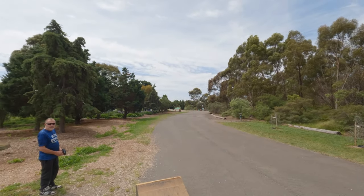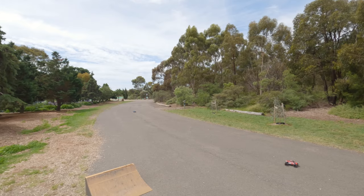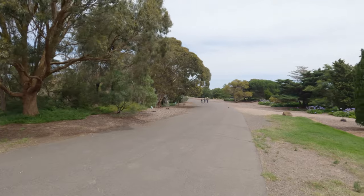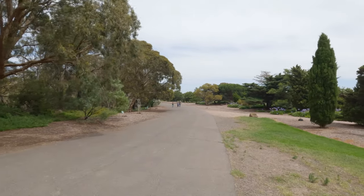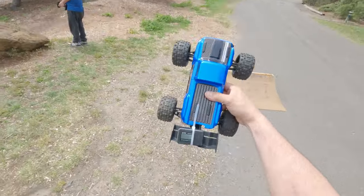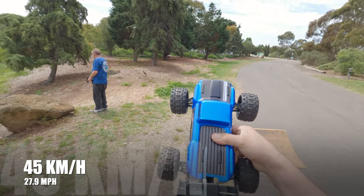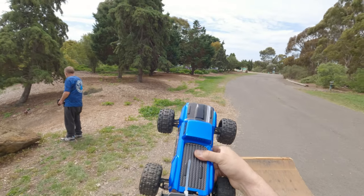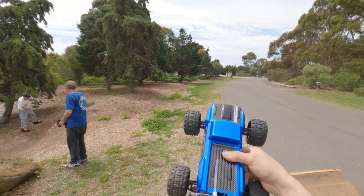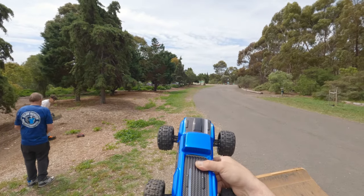All right, doing the speed run on the stock 1500 battery — which is like a nickel metal hydrate battery. Let's do a couple of passes and see what we've got. All right, bringing it back. As expected on 2S we got 45 kilometers an hour, which is not too bad for that type of battery. I reckon if we used a LiPo 2S we would get maybe around 51.